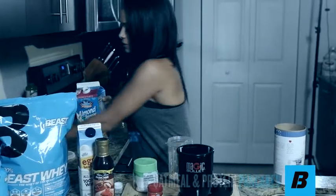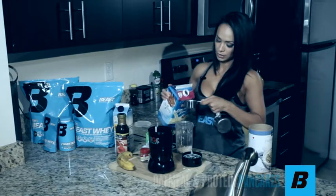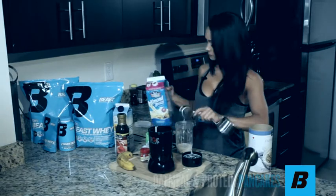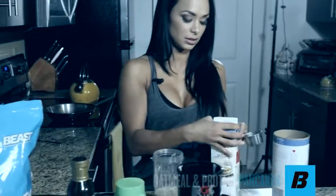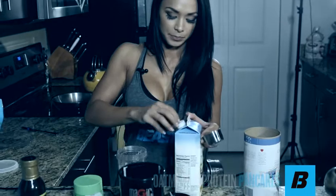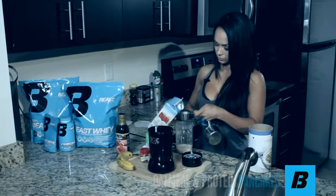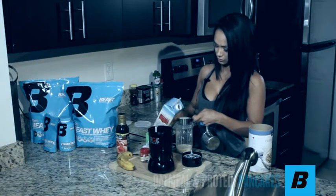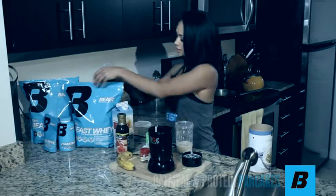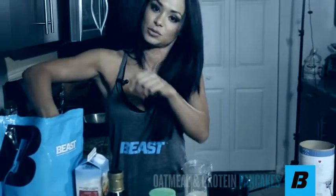Next I'm going to put in some almond milk — a fourth of a cup. You can make music with your measuring cups if you want to. And then egg whites — two egg whites, which will be equivalent to about a fourth of a cup. And then some of our 100% Beast whey vanilla protein — just one scoop.